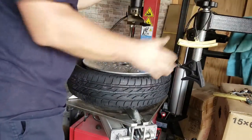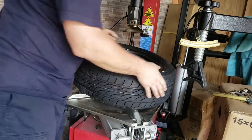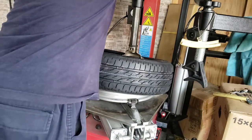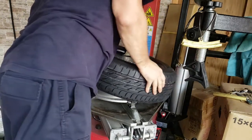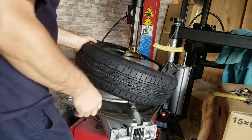Easiest thing to do, just release it. We haven't damaged the tire at all, the bead's still fine, so line that back up again. We're going to have to get this back in here. Very easy to do on this tire, not so easy to do on a Kenda. Get that back in there.